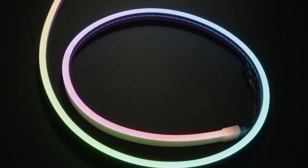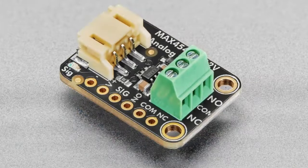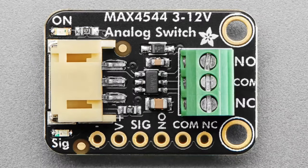The star of the show tonight — besides you, our customers, our community, the Adafruit team, staff, everybody who makes and shares and makes this whole thing go — is the MAX4544 analog switch. This is by special request from makers, but I thought other people could also use this handy board.